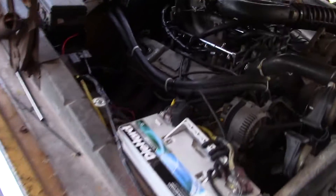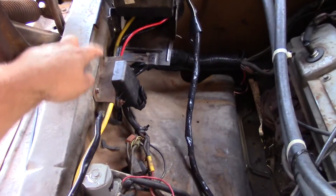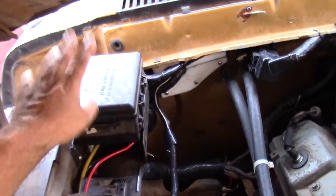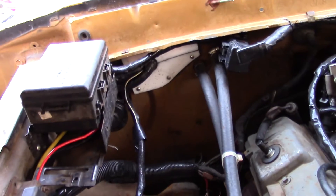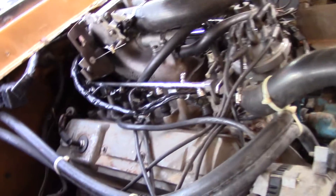Here's a quick look at how the engine bay is. I've got my barometric pressure sensor here, fuse box here, the computer's running inside, and so is the TFI module. I kind of got most everything cleaned up.